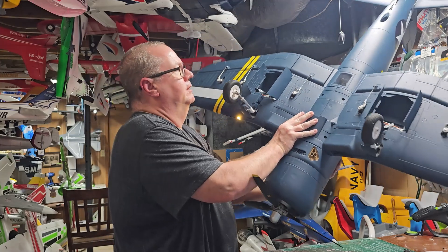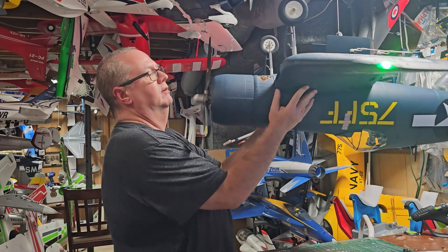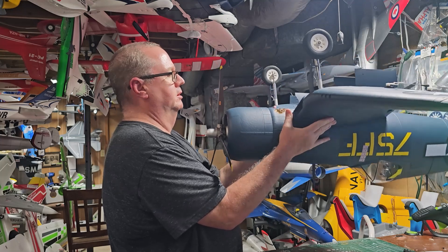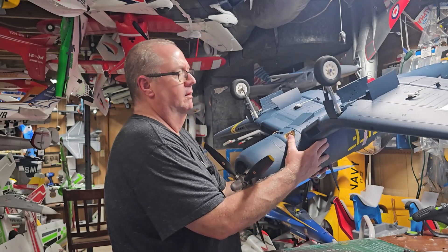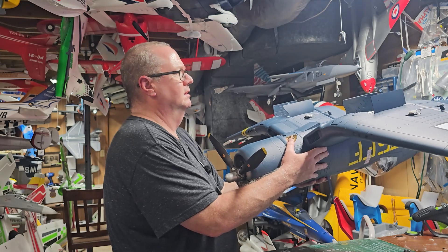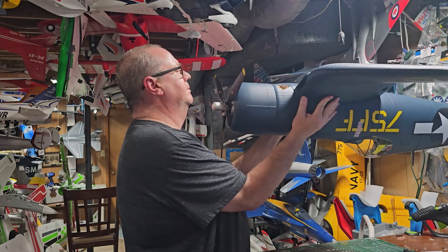I do have the prop on in the man cave, but it's kind of hard to show CG on this thing without that big heavy prop on there. That's pretty good. Now let's put the gear up and watch those doors rotate. Right there - that panel line, right there.